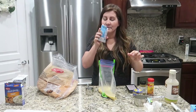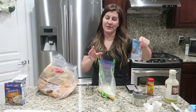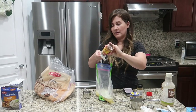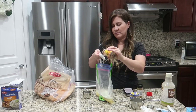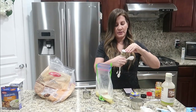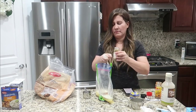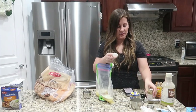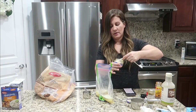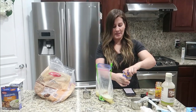We've added the Italian dressing, water, and ranch powder. Now adding half a tablespoon of chili powder, half a tablespoon of cumin — just add it and don't question it — and then half a tablespoon of garlic. Lazy garlic is my favorite; it makes things so quick and easy without having to chop anything.